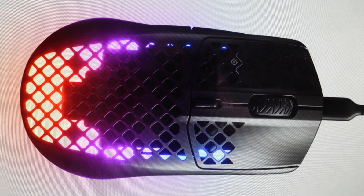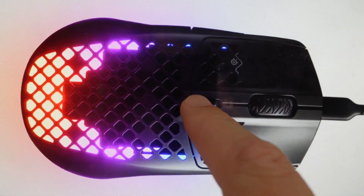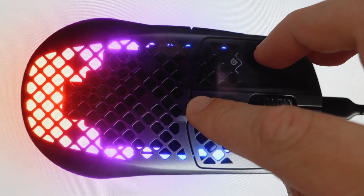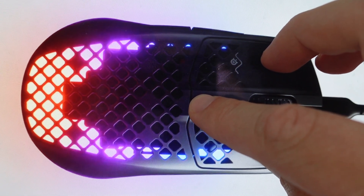It's really easy to do. All we need to do is unplug our mouse from the computer, and then we are going to press and hold the left click, the right click, and the CPI button simultaneously. Press and hold them simultaneously and then plug the mouse back in.